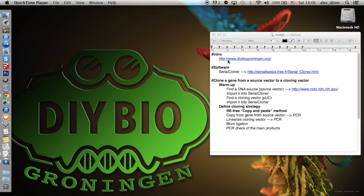This tutorial is for the beginner DIY biologist, but to be able to fully understand it, some background knowledge on plasmids, genes, and PCR is required. For more information, we would like to refer you to our official website, DIYBioChronium.org.